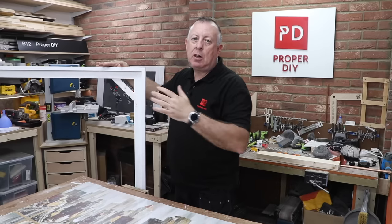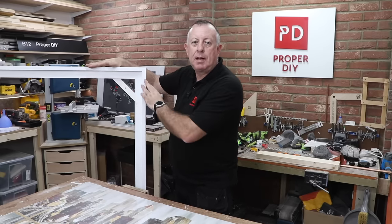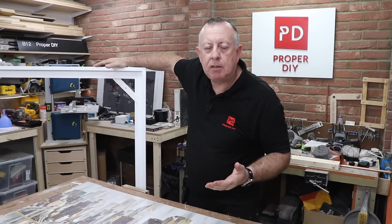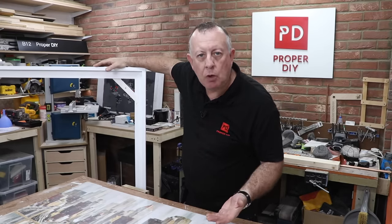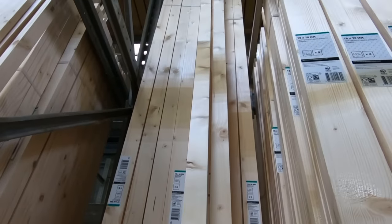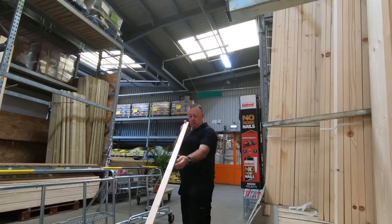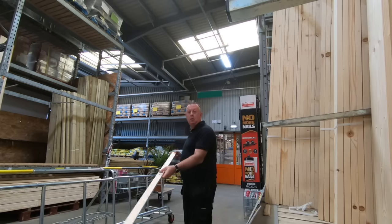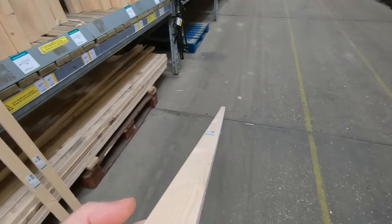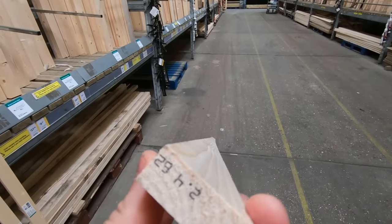If you have a table saw and various sizes of MDF to hand, you can cut down some MDF strips to make this timber. Most people haven't got a table saw and mine's sort of out of action at the moment. So the first thing we're going to need is some wood. If like me you don't have planers and thicknessers, planed all-round timber is definitely the way to go. With prices still high, I have no embarrassment ensuring that what I'm buying is dead straight and good quality — and really in the big stores like this, no one seems to care how much you go through to find the straight stuff.